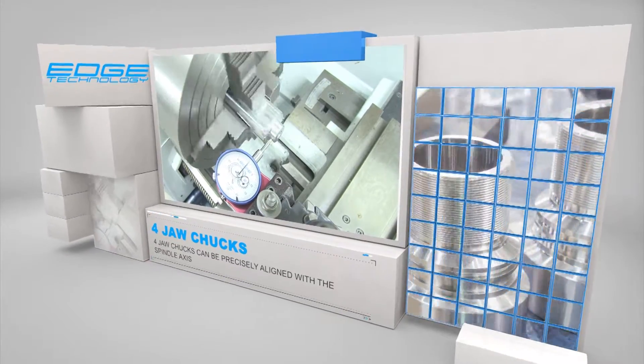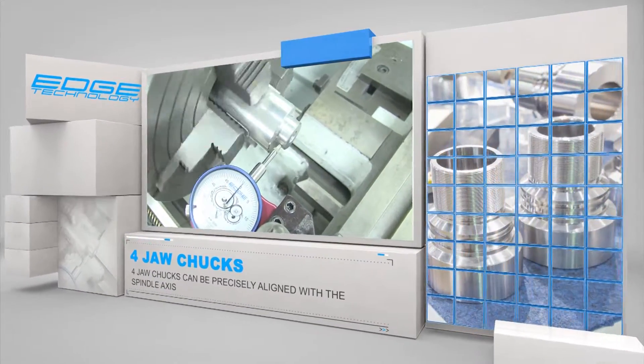Four jaw chucks can also be used to align irregular shape parts to the spindle axis.